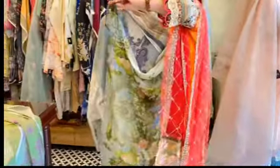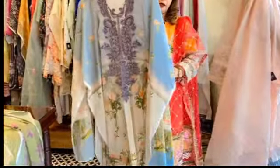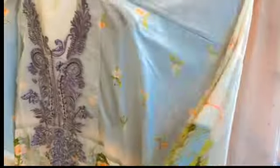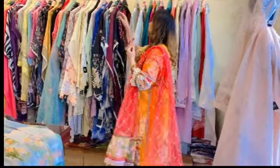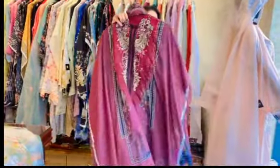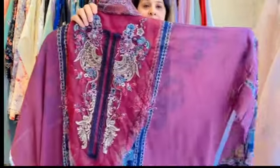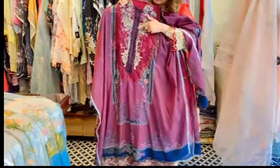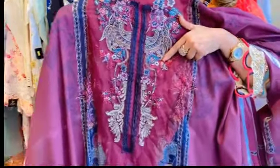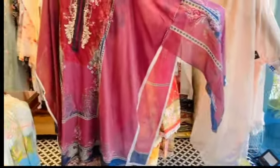This is a pocket-friendly chiffon dupatta collection — pure lawns. You can see the bottom of this suit — it's a light peachish color. We provide original branded pieces; our work is completely in 100% authentic brands — no replicas or copies. This next piece is a wine shade — really nice and beautiful. You can see the neck patch has black, grays, maroons, creams, and off-whites. It's a beautiful print — all summer wear collections. The daman also has a very beautiful patch in maroons.